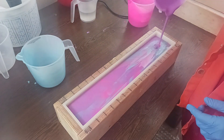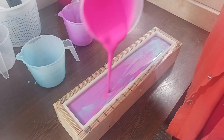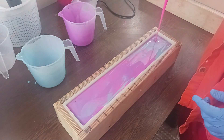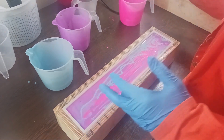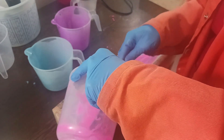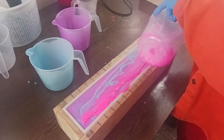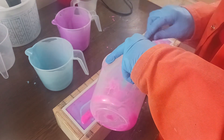Hopefully you guys can see it okay. Let's do the middle, then do some more pink in the middle because we've got a lot of color here. I'm going to try to do a little bit of a swirl on top. Depending on what I decide, we'll determine whether or not we put any embeds on the top. So if I don't put any embeds, I want it to have a pretty good swirl or look on the top.